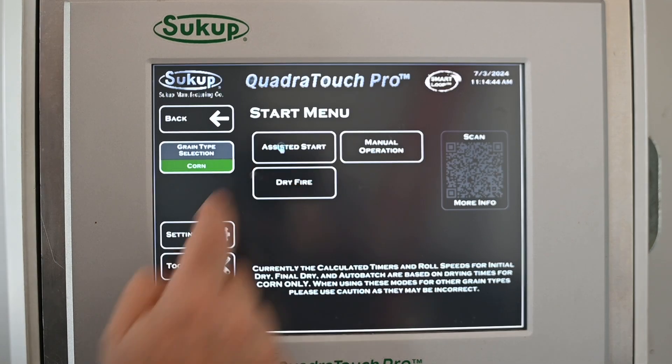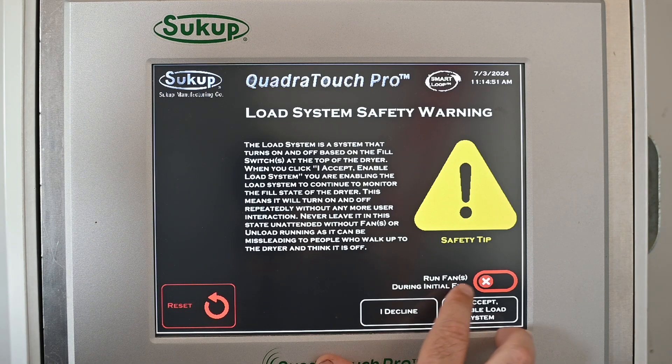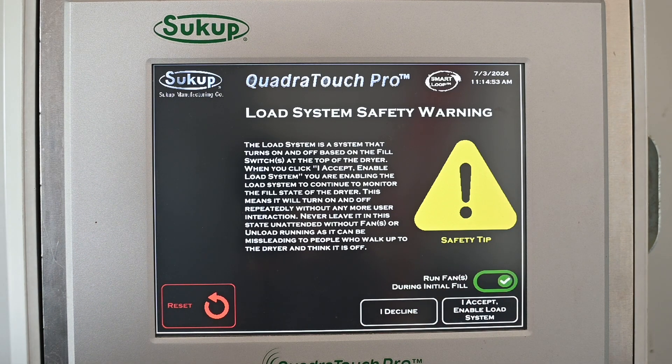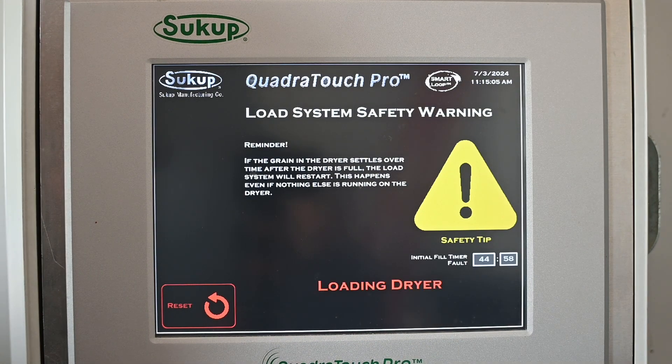Today we're going to go to Assisted Start. We have a load system safety warning, and then we can choose whether or not we want to run our fans during initial fill. I do recommend it — it's nice to keep the dust blown out of the system while we're filling an empty dryer with grain. So I'm going to accept the warning and go ahead and load the dryer.